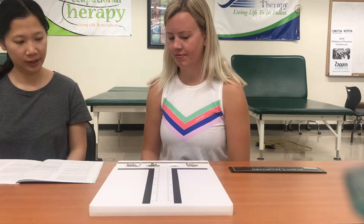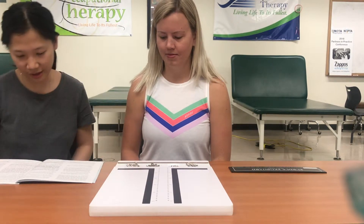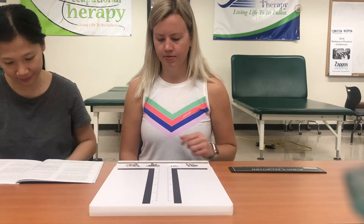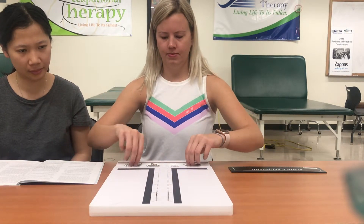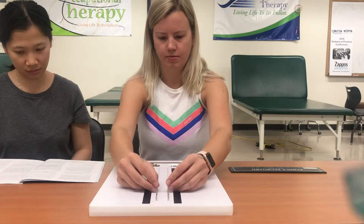For this part of the test, you will be using both of your hands at the same time. Pick up one pin from the right-hand cup with your right hand and at the same time pick up a pin from the left-hand cup with your left hand, and place the pins down on the rows. Now you may insert a few pins with both hands for practice. Stop. Take out the practice pins and put them back into the proper cups. When I say begin, place as many pins as you can with both hands, starting with the top hole of both rows, work as rapidly as you can until I say stop. Are you ready? Begin. Stop.